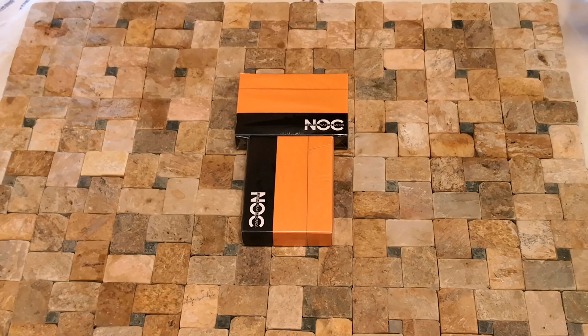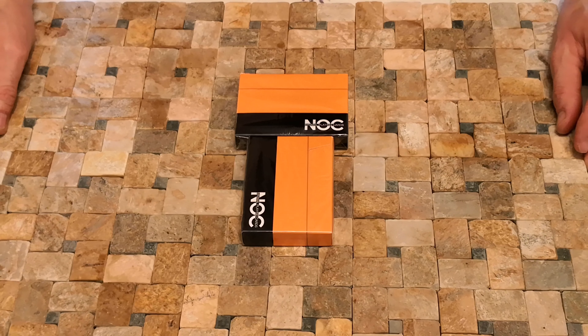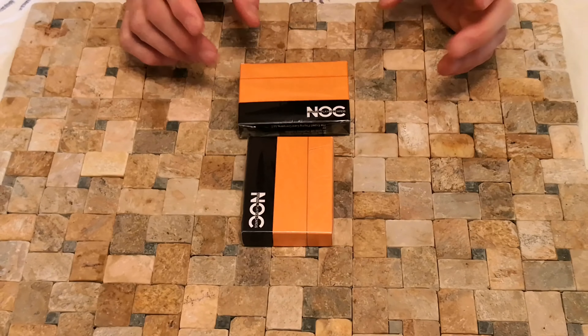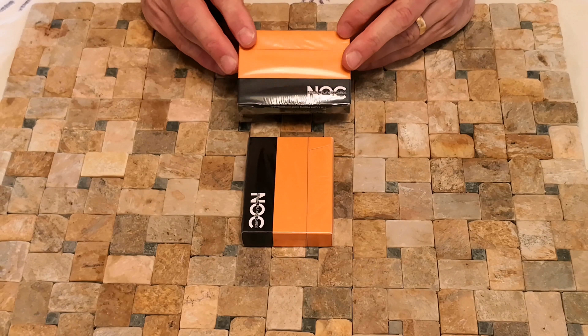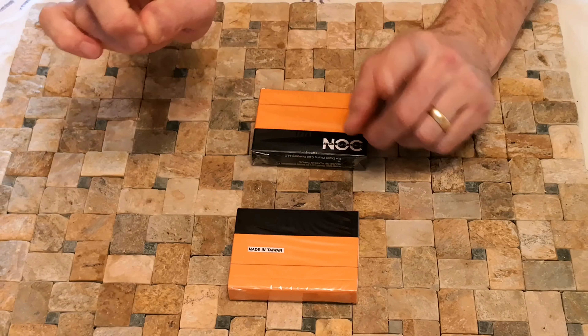Hello everyone, this is Mystery Review Card Review, and once again it's time to get your knockers out. These are the orange ones from Knock — just doing the blue ones, the light blue ones, so if you haven't seen that video check out the link up here.